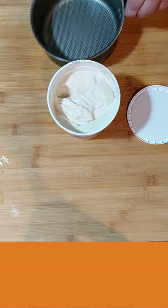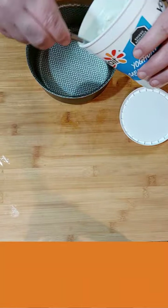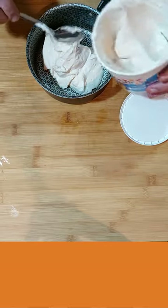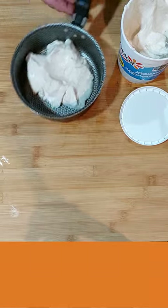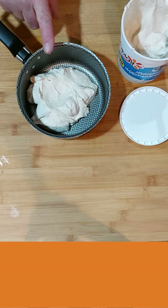So I'm going to take part of this and put it into the pan here. I'm going to heat that up as a cheese — I added agar agar and cornstarch so it would thicken up when it was heated.